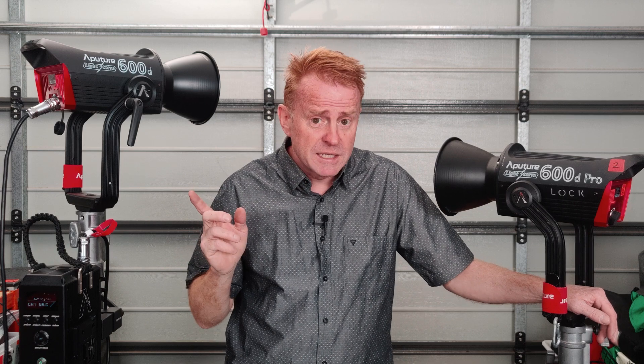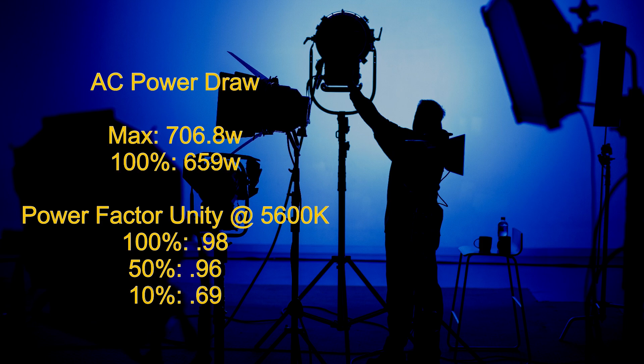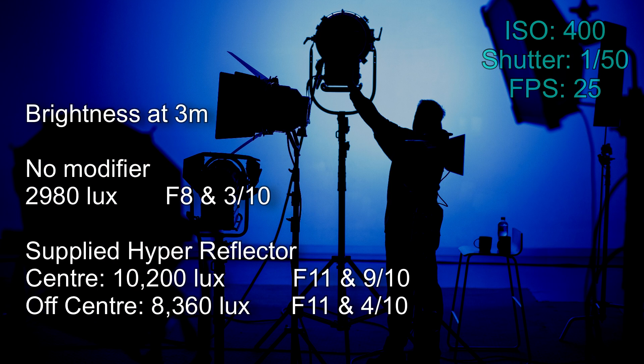That's pretty much it for the review — it's essentially the same light, just missing a few features and with a more updated DMX system. Because these are mono-color lights there's no room for calibration during manufacturing; all Aputure can do is maintain a very tight tolerance. The maximum power draw detected during testing was 706.8 watts; at 100% brightness the light is typically pulling 659 watts. Here are the brightness readings at a distance of three meters.